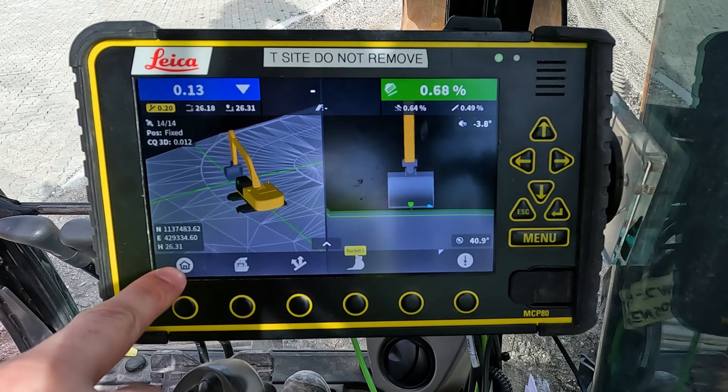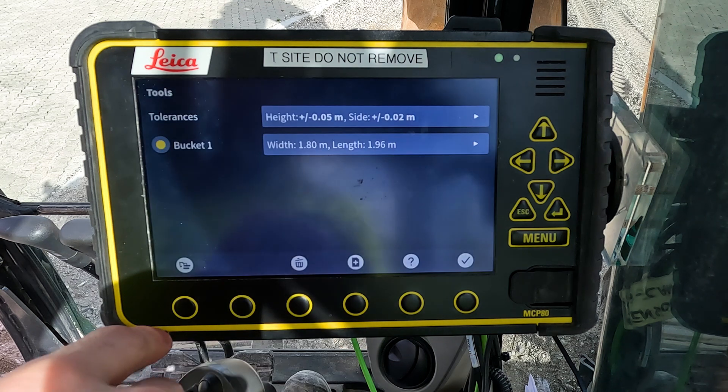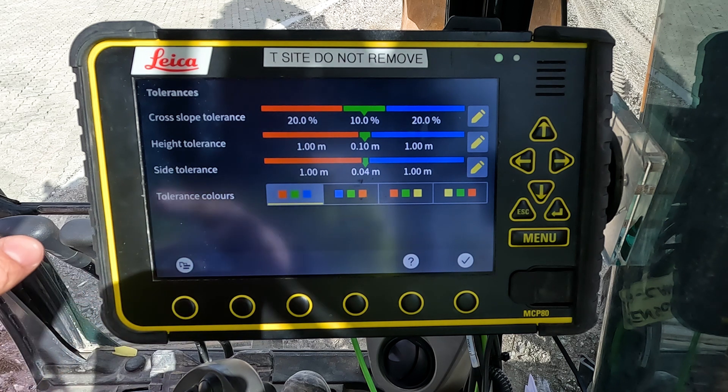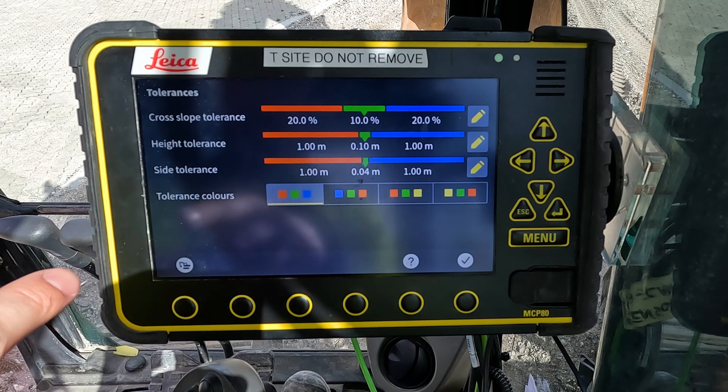In your panel you enter the main menu, then your tool settings. In the top of your screen you have the tolerance settings. Here we can set the tolerances for cross slope, height, and side. For this exercise we will look at the height tolerances.